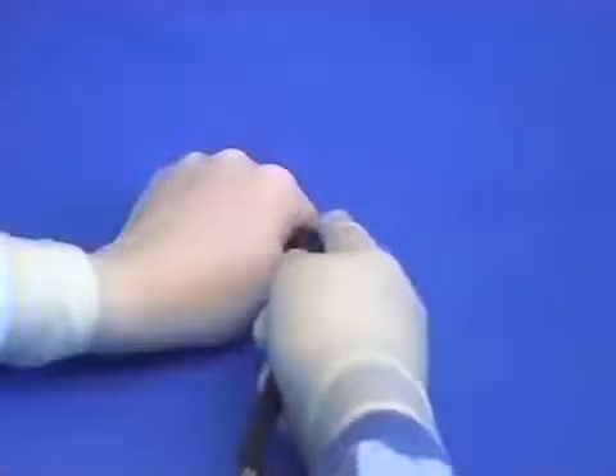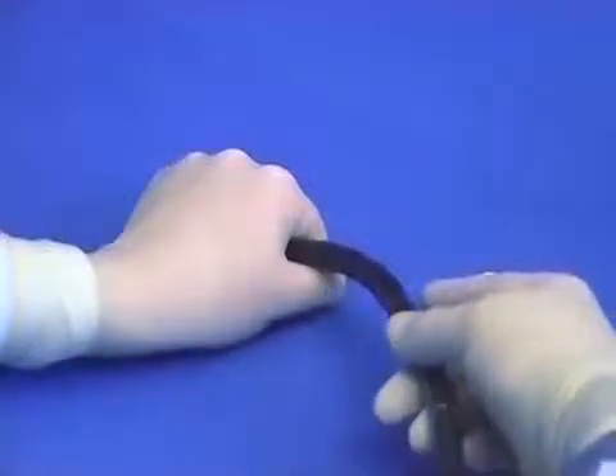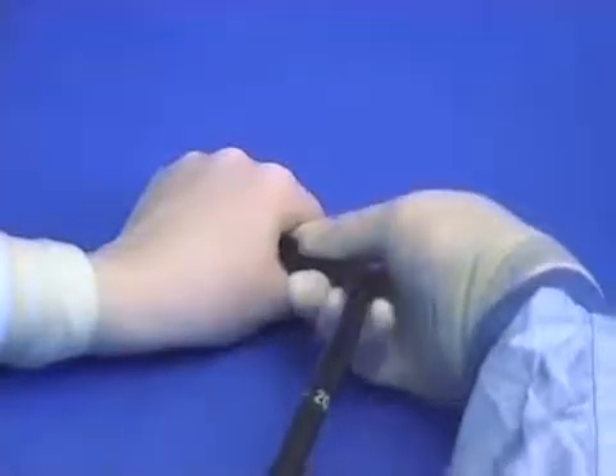There are several ways of inserting the scope into the anus. Either supporting with the fingertip and gently inserting, or alternatively doing a digital examination and then, as the finger withdraws, pushing the endoscope in alongside it.